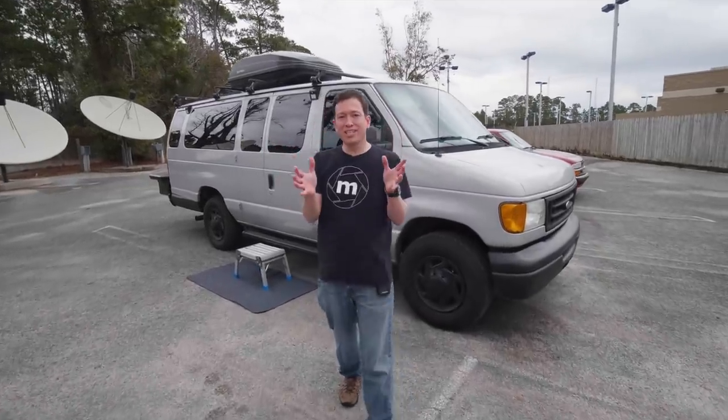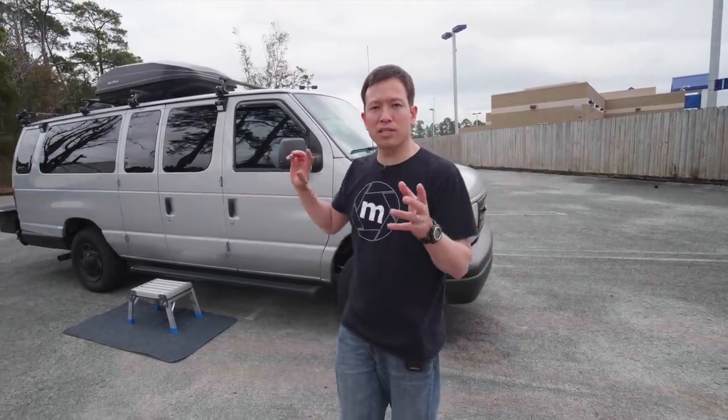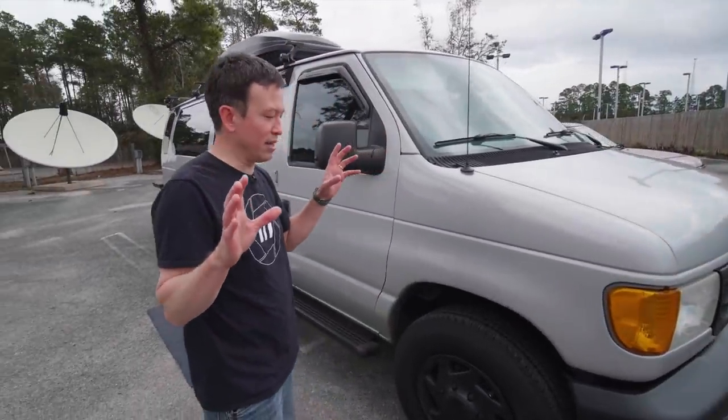Hey guys, I am so excited to finally present the tour of the camper van that I've been spending a year building. Let's start with the exterior and then go to the interior, and I'm going to go through just about everything I've done to give you an idea.